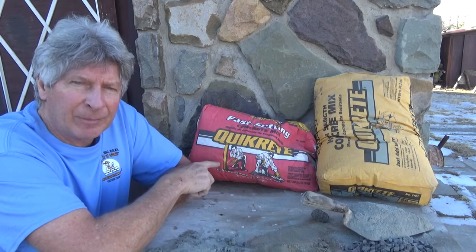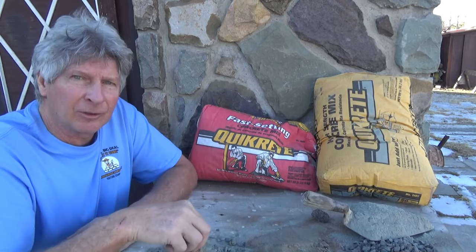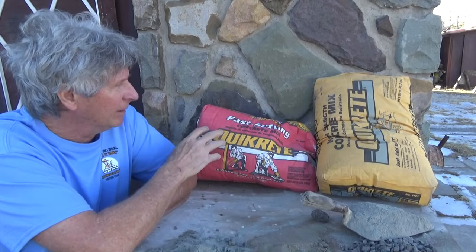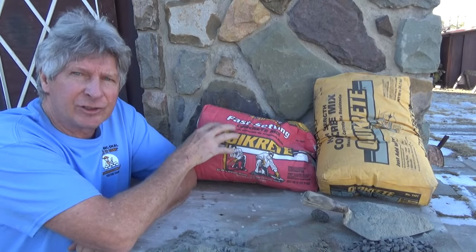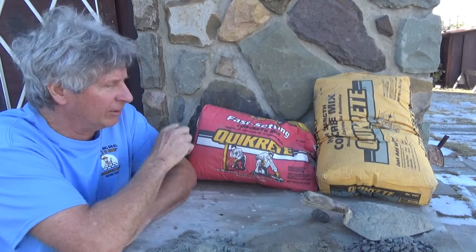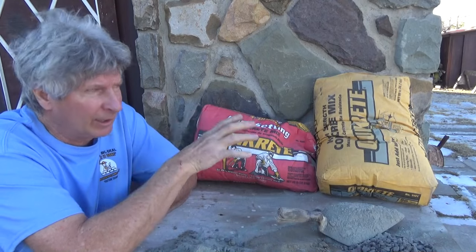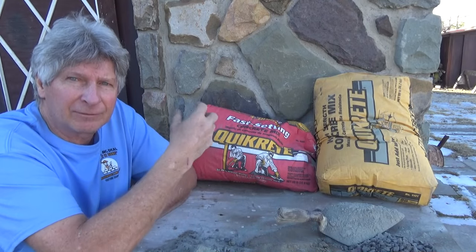I don't think it says it in that bag either — I still like to know what they put in it, but they don't show you the ingredients. This is basically what they say is a general-use masonry product — that's why I'll add Portland to it sometimes.